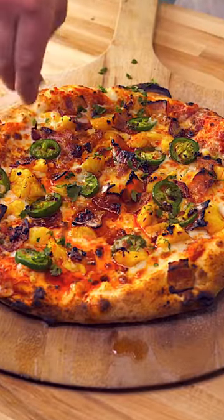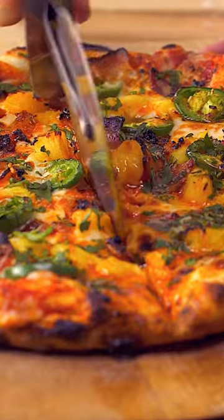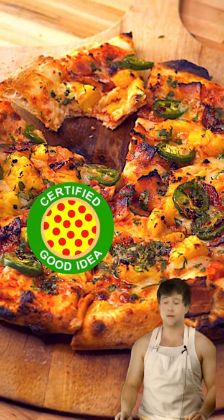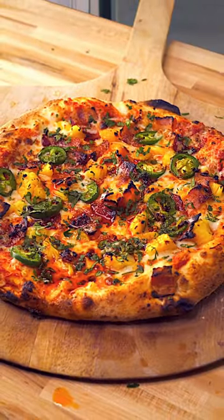We're gonna sprinkle on a little bit of cilantro and slice it up and give it a try. Oh yeah, I don't know what you'd want me to tell you. It's fantastic. It's delicious. It's wonderful. I give it a 7 out of 10.